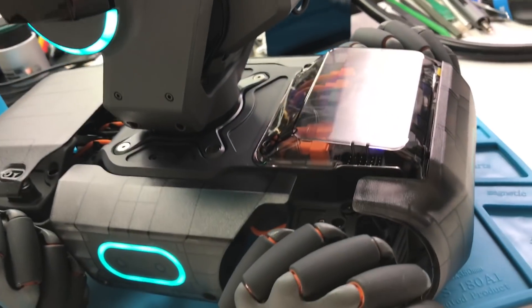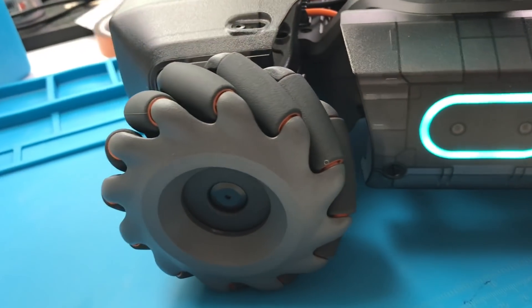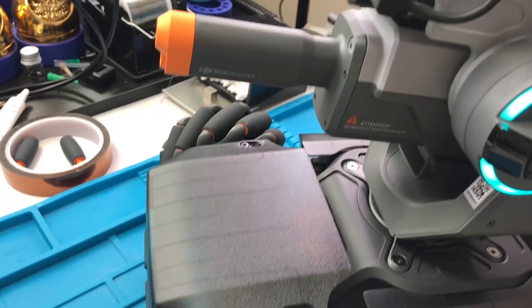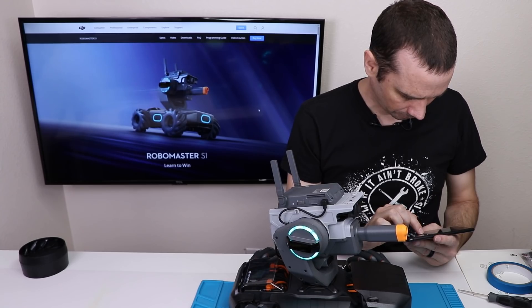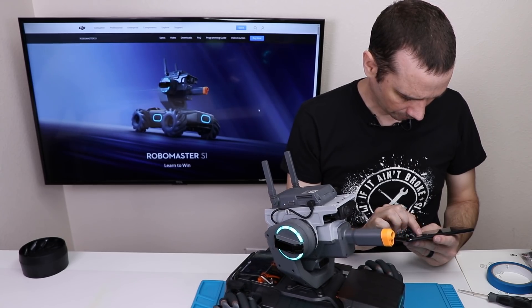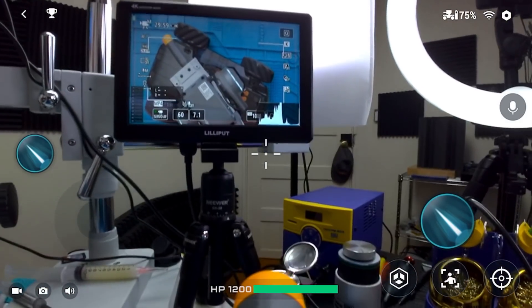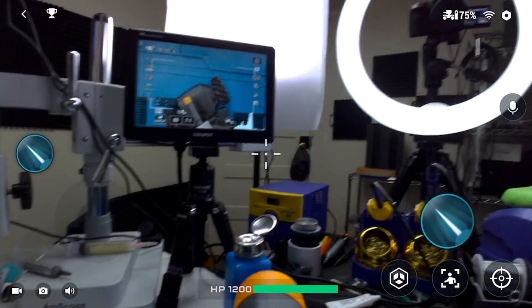The RoboMaster S1 seamlessly integrates learning, competitive action, and fun. Through Road to Mastery and RoboAcademy, users can complete various project-based tasks and courses combining programming with physics, mathematics, and AI knowledge. The continually updated tutorial videos and teaching resources will enable users to get an in-depth understanding of the technological details of the S1 and strengthen their all-around understanding of robotics.